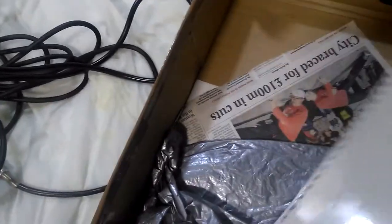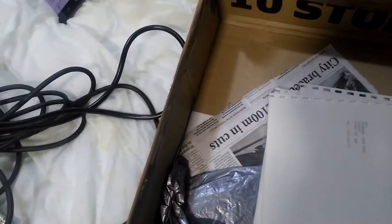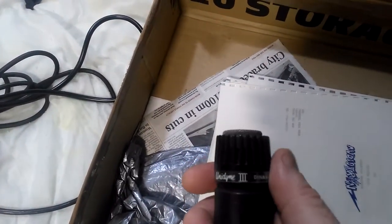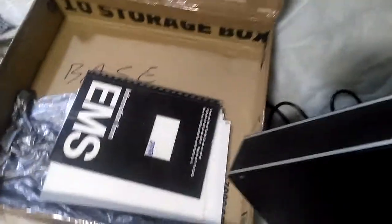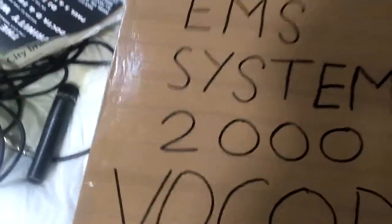Someone's coming round to collect this thing. And at some point... oh, that's the Shaw Brothers microphone I bought with it back in those days. Let me make sure that there's nothing in here that shouldn't be here. Basically, this is my vocoder. And what I'm going to try and do is move the box out of the way, and show you exactly what it is.